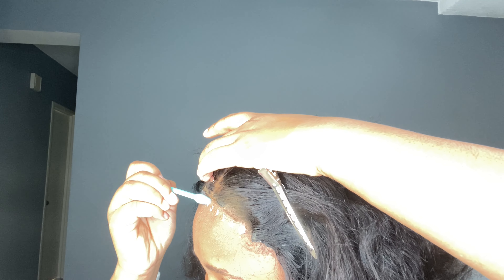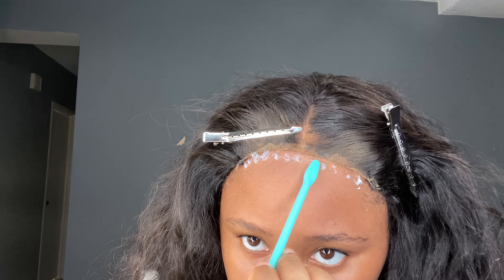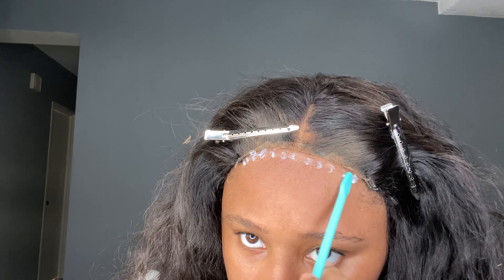Here I let the glue dry a little too long — I was busy doing something. You can see what I'm talking about: that tacky but still-wet consistency is what you want. I let it dry too long. Also, the correct order is: smear it out first, let it dry to that consistency, then repeat the process. My slow self did it very backwards, and that's what happened — it wasn't going anywhere.